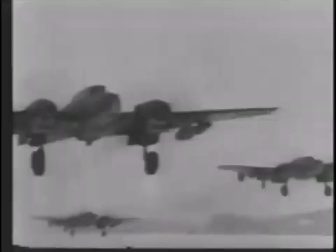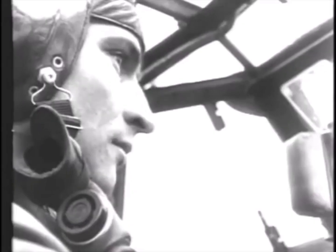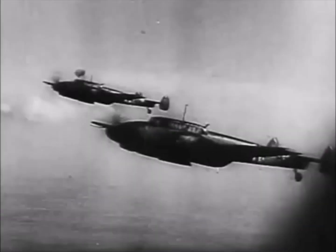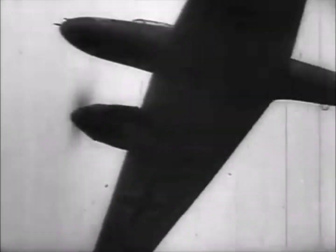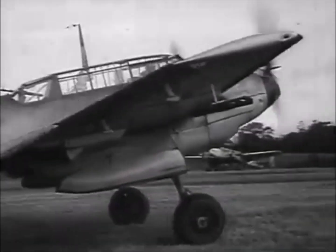One MG15 machine gun mounted in the rear gunner's position for defense. A top speed of 295 miles per hour, a cruise speed of 163 miles per hour, a range of 481 miles, and a service ceiling of 32,810 feet.